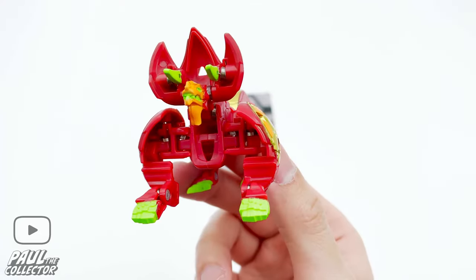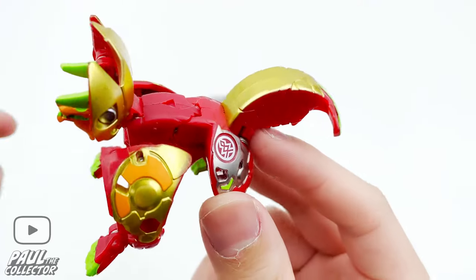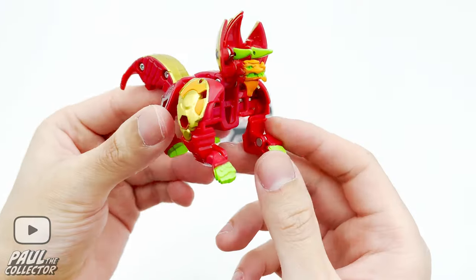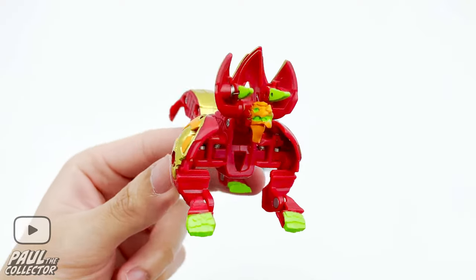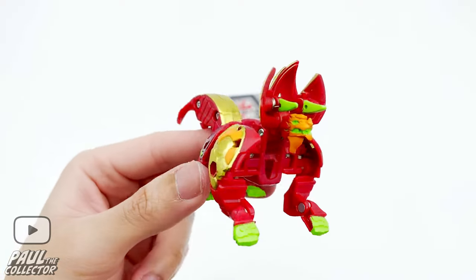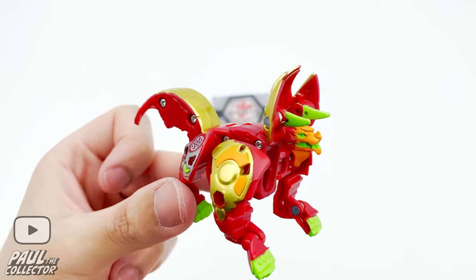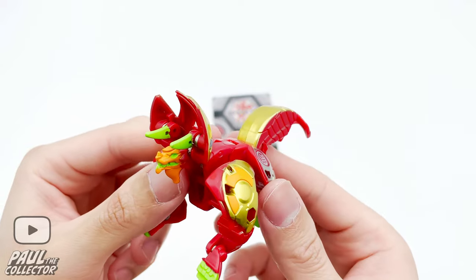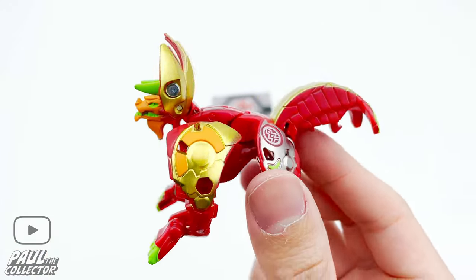The background looks really funny when they open and flip over. I really like how basically all parts of this bakugan open on their own — there's not much need to open certain parts manually, which is a plus. It's an interesting and better feature of these new reboot bakugan.